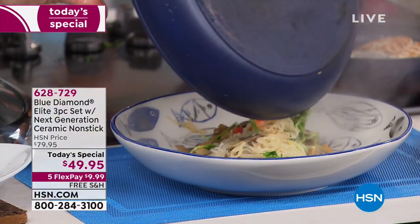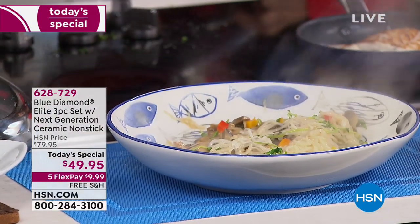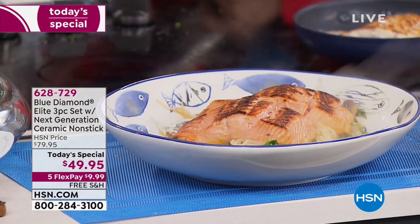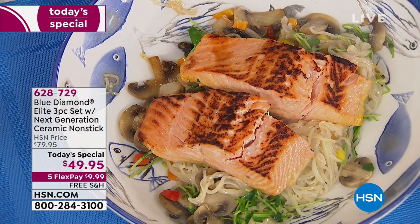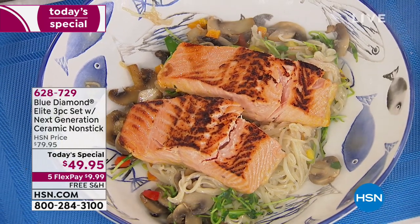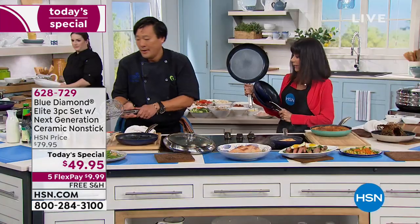We just do the stir-fry like this, and take our beautiful pieces of salmon. We've only been here for maybe 15 minutes or so. Look at everything you've done in 15 minutes, Chef — and not spending hours stressing over the cleanup.